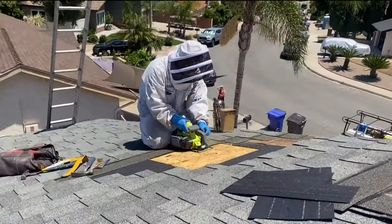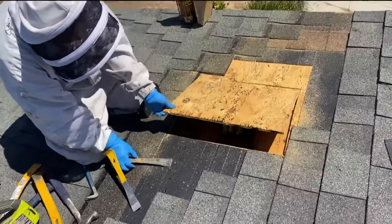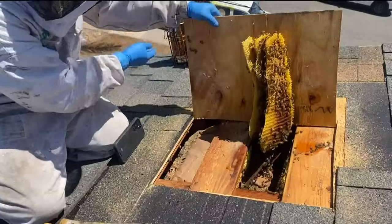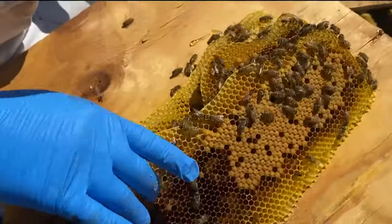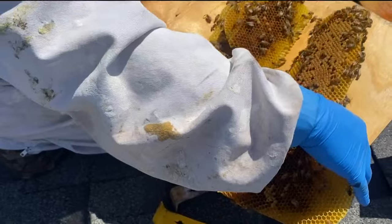This process is pretty involved — we have to take apart the roof tiles, cut open the plywood, and then reveal the hive. From there, it sounds horrible, but we kidnap the babies, and that's how we get the bees to move from the roof to one of our boxes. We kidnap the babies, the bees follow the babies, the queen eventually follows the bees.